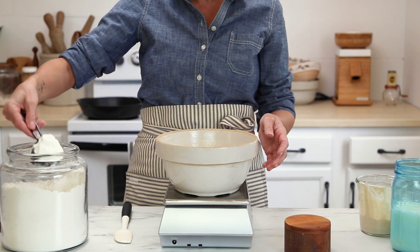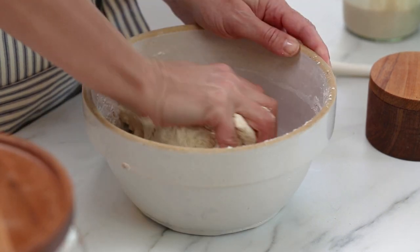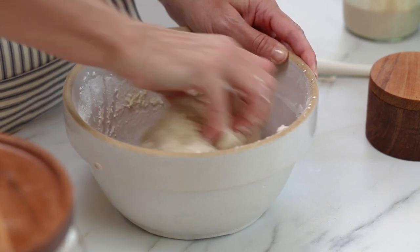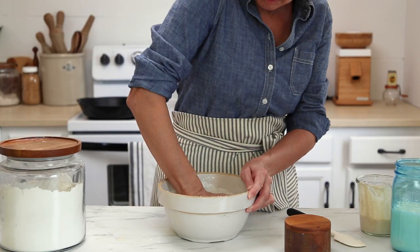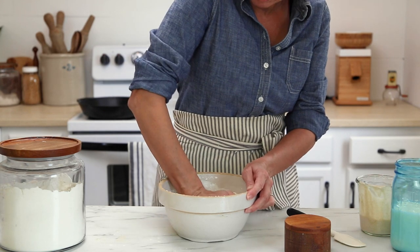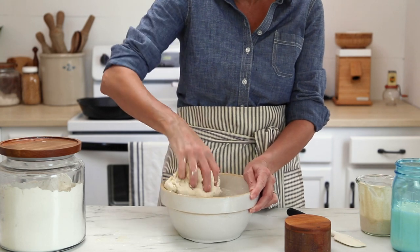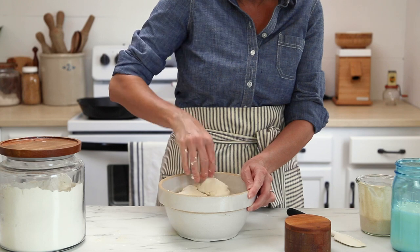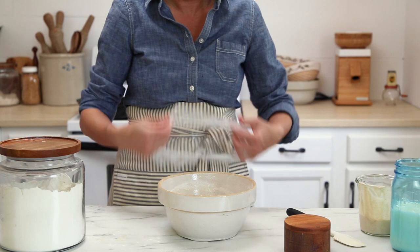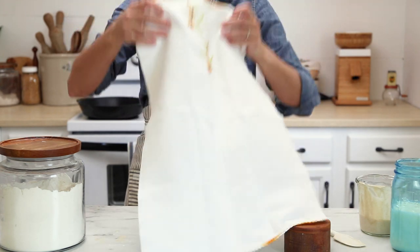Use the spatula to get the mixture started, and then when you can't incorporate the ingredients anymore, use your hands. You're not kneading the dough, just working it until there are no dry bits left in the bowl. The dough is going to be very stiff, so don't be alarmed. Just keep working it for about a minute until it all comes together, then cover the bowl with plastic wrap and let it rest at room temperature until it doubles in size.